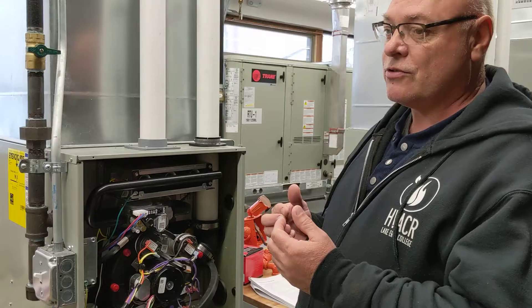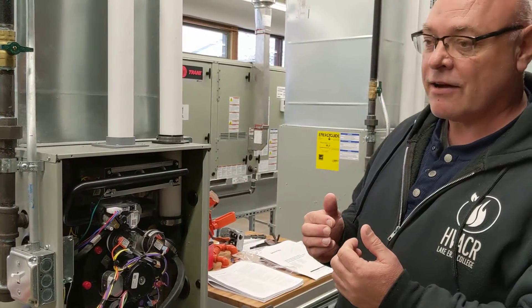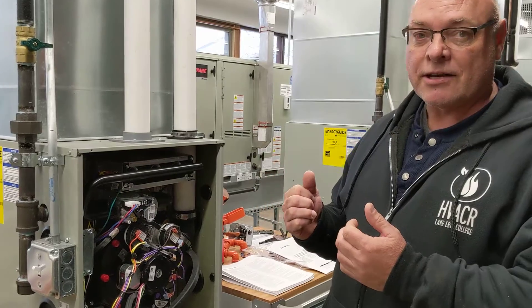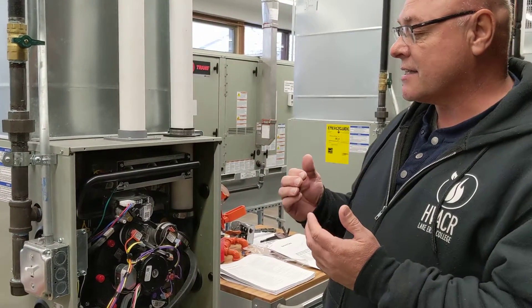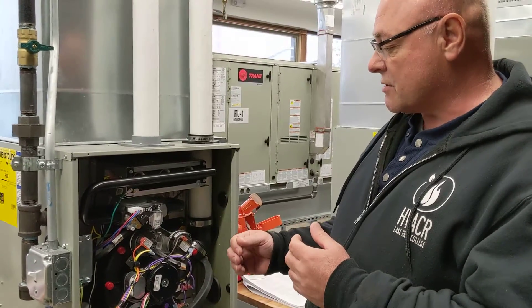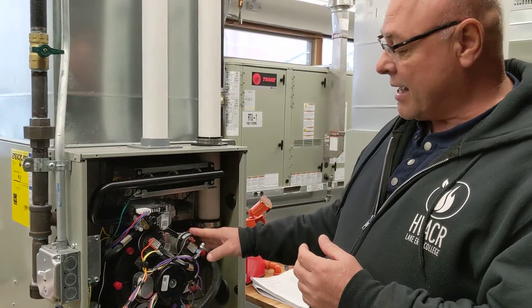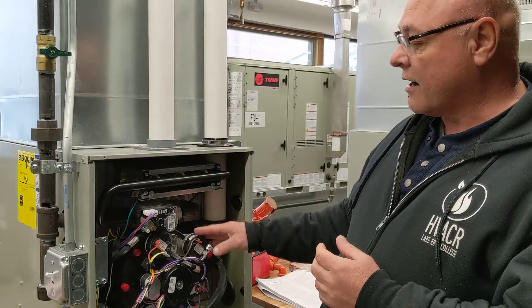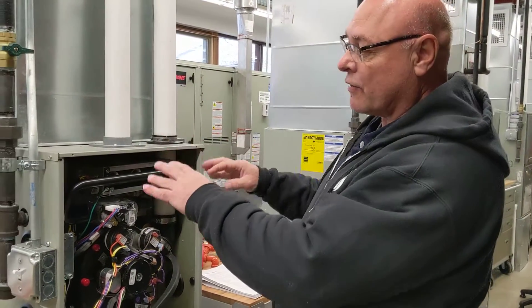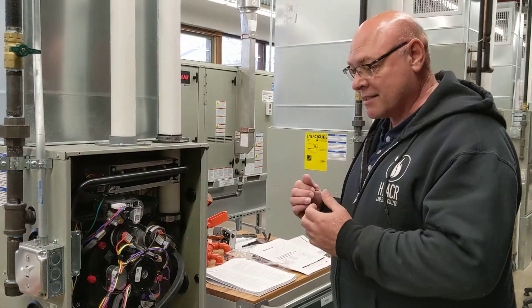If it continues to run and it's not enough to warm up, the second stage on your thermostat turns on. When the second stage turns on, the inducer motor increases speed, and then it makes the second switch, goes to the gas valve, and puts out a little more gas. So we have a bigger flame — now you're running at full capacity.